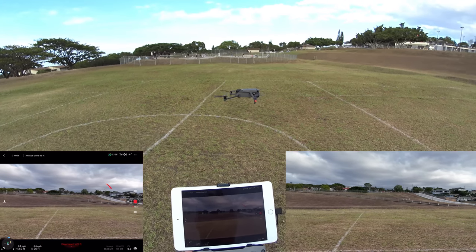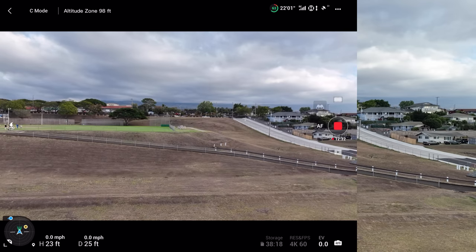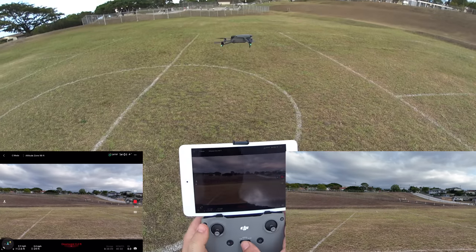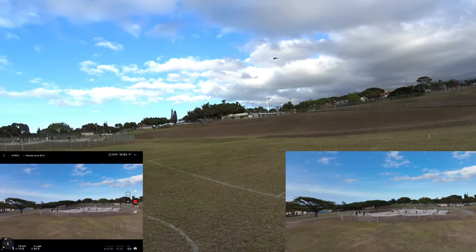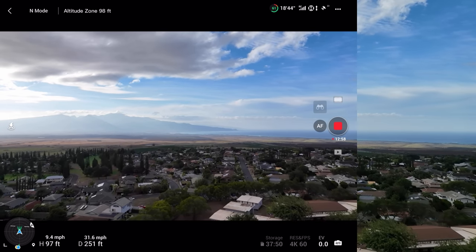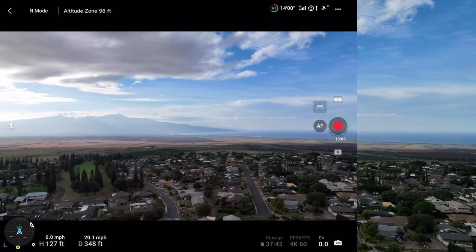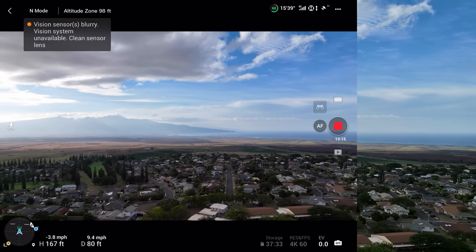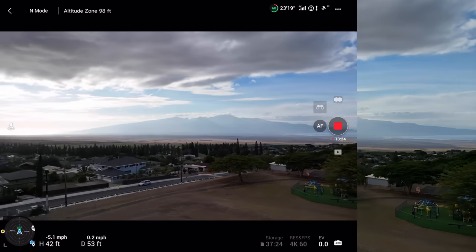In Cine mode, punch up is only about 2 mph going up and 2 mph coming down, with about 10 mph forward and back. Now testing normal mode top speed — going full throttle forward, reaching about 30-32 mph. Coming back full throttle — an interesting speed limit sound as it slows down. We covered cine and normal modes; now let's try sport mode.